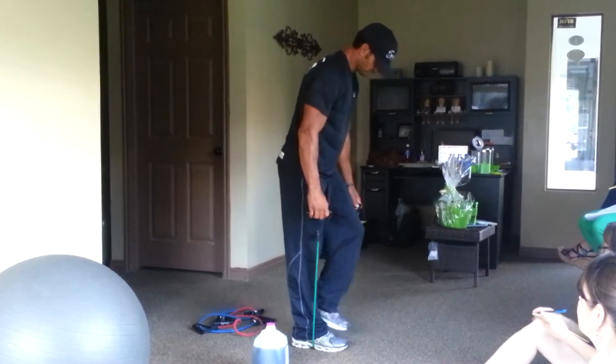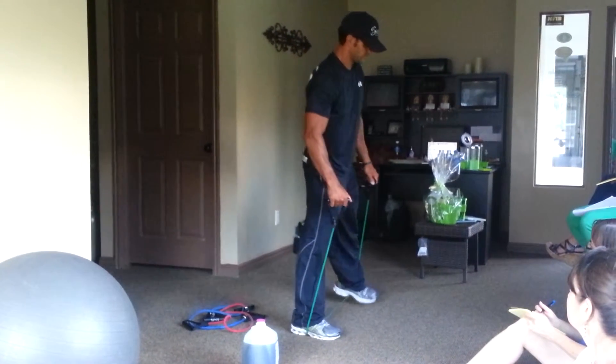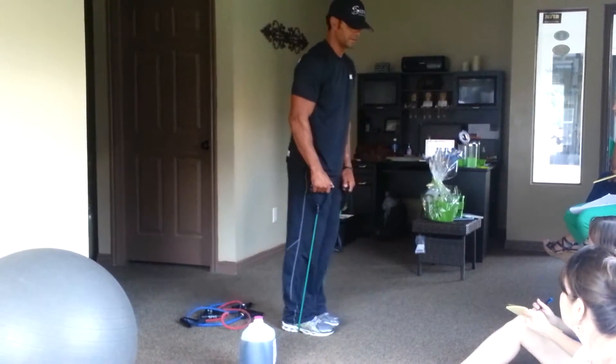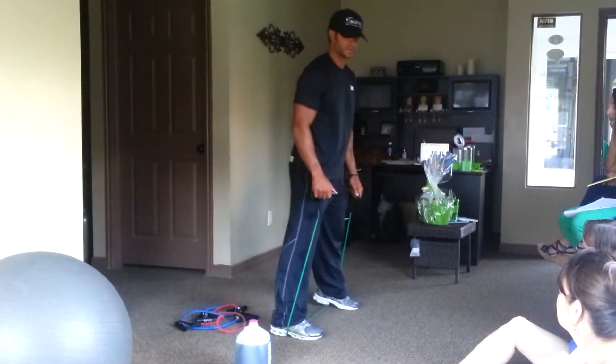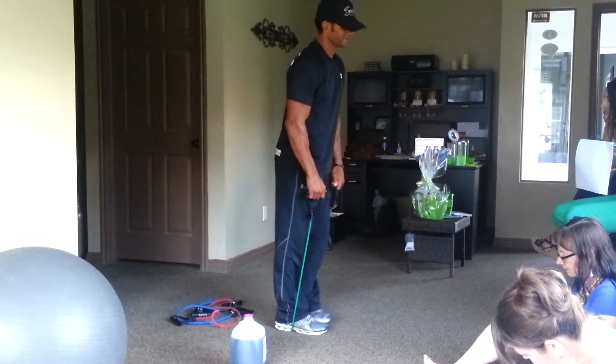So this one - you stand on it. The green is the easiest. So we step from side to side. That's for your hips. It's a burner.